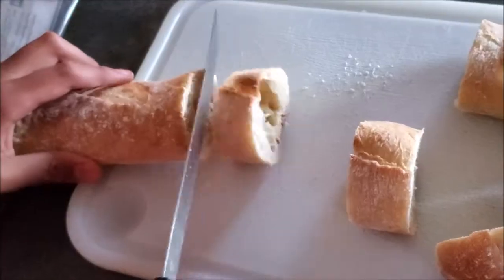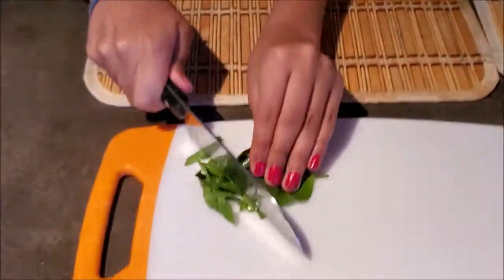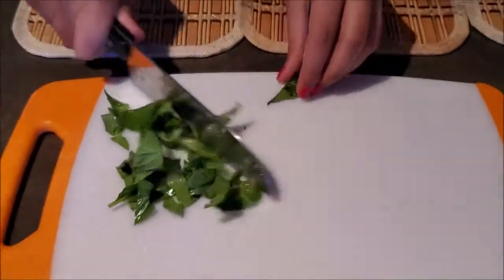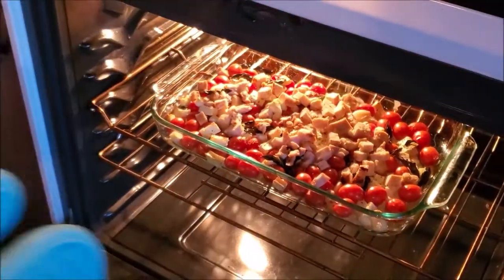I'm cutting the baguette, which goes really well with the pasta. We're gonna cut some basil to add on top of the sauce. Our pasta is now ready, and our sauce is also finished — now we are ready to assemble it.